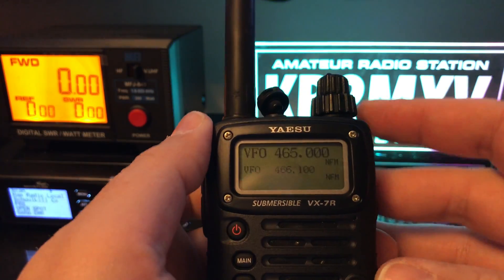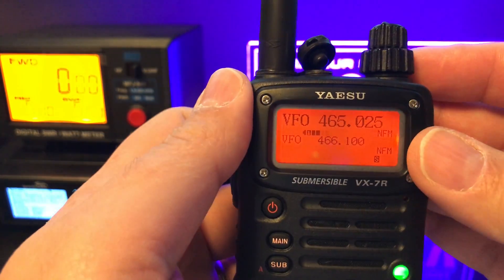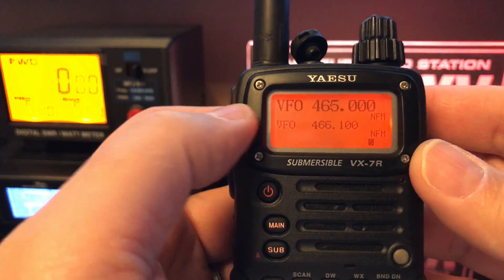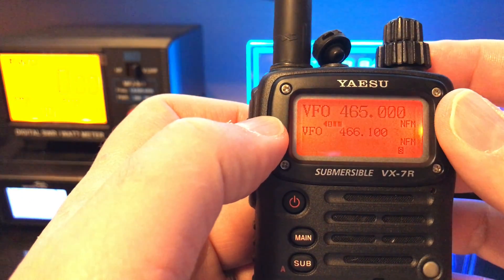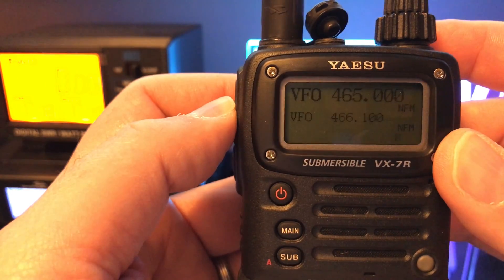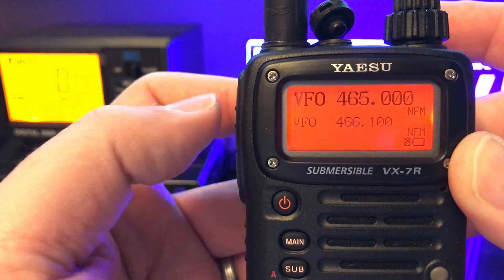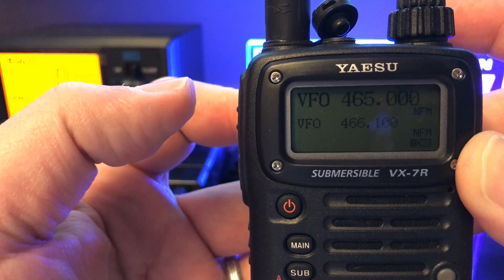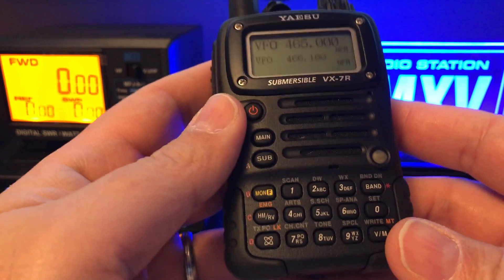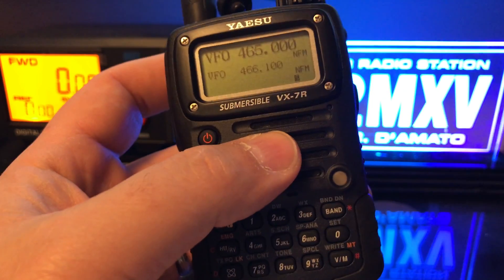We just finished programming the VX7 with RT Systems software. Now we'll find out if the software mod remained in the radio for the MARS mod out-of-band after programming with RT Systems. We're on 465 flat — I'm going to key up. And there you see no transmit error. So once you do the software mod on the radio, it does maintain, and you can then write it with RT Systems and do whatever you want to do.